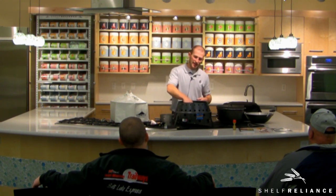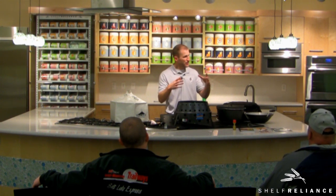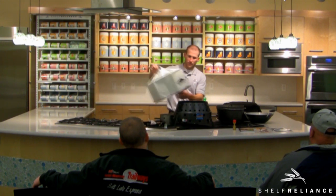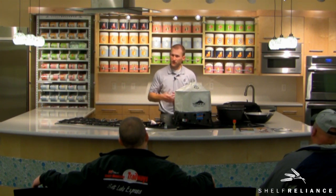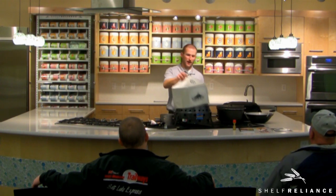Put your briquettes in there, put the deflector plate in next, then take a regular bread pan — after the dough is raised, put it in there, throw your lid on, and you've essentially created an oven. For six briquettes it took about 30 to 35 minutes. If you do it with eight briquettes, it takes about 20 to 25 minutes, and it's just super easy. There's plenty of space for it to rise.